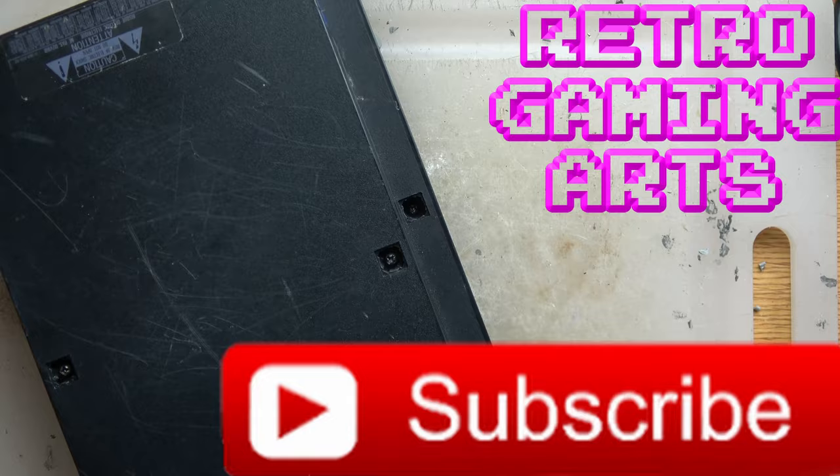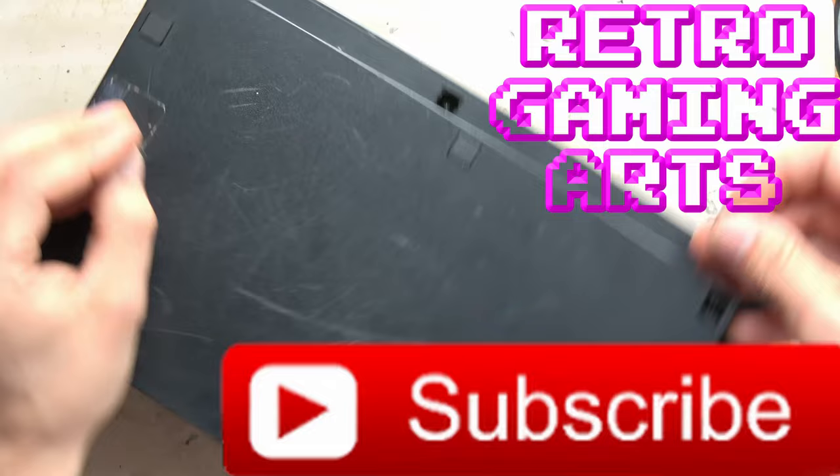For any questions about PS2 fixing, just leave them in the comments or hit me up on Facebook. Thanks for checking out all our other videos. My name's Paul.